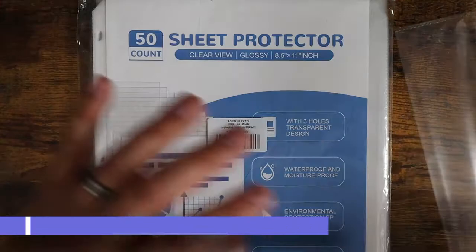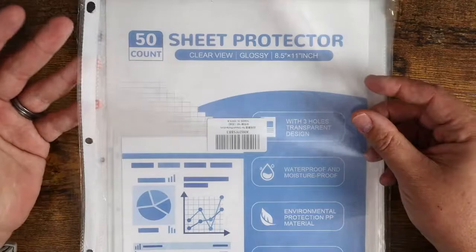What is going on guys? So today I want to show you this 50-count sheet protector. This is basically an eight and a half by 11 three-hole punch clear plastic sheet protector.